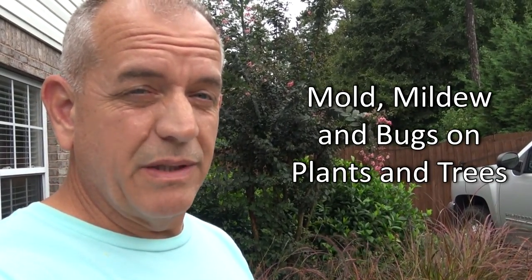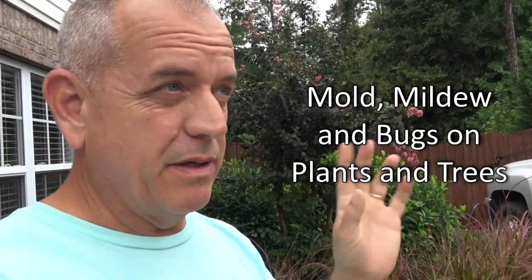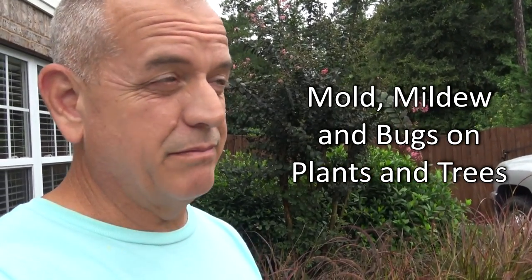Hey guys, it's Doc. Today we're gonna talk about bugs, mold, and mainly crepe myrtles — though it happens on other trees as well. Crepe myrtles are a killer.